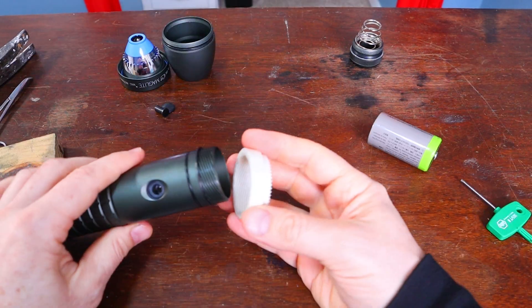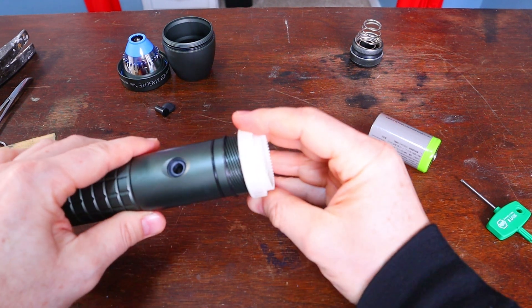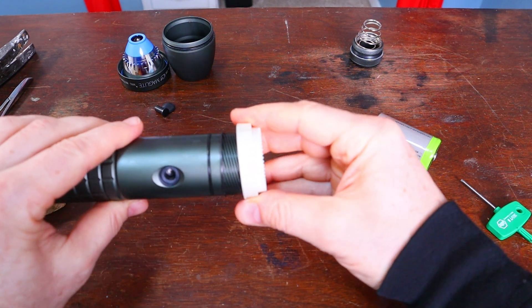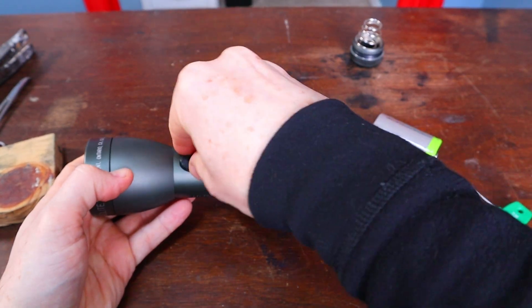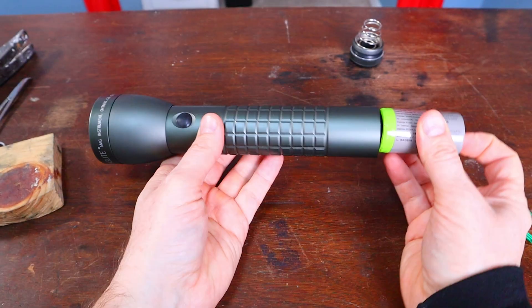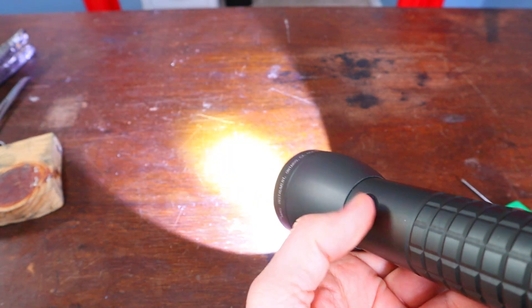Tighten the Torx. This piece threads right back on — sometimes you might have a little trouble getting it aligned but it'll go real smooth once you get it right. Then the switch button, the switch boot, batteries, and power.